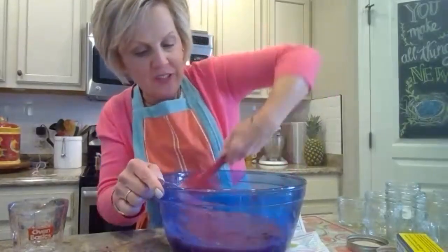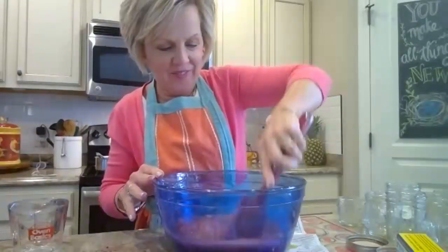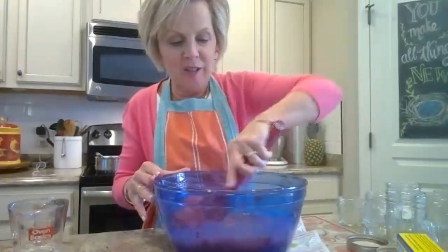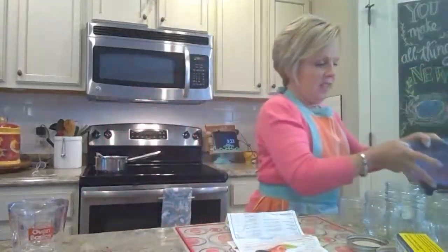If you have the ingredients now, after watching this you can just make it right away and say, yeah, I can do this! This is being recorded too, so you can go back and watch it if you need help at any point. And — who wants a free jar of jam? Come on, think of a name for this class!